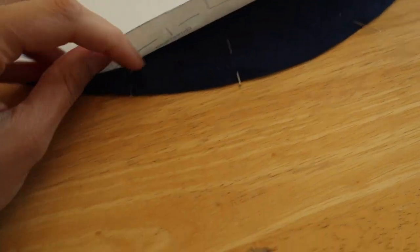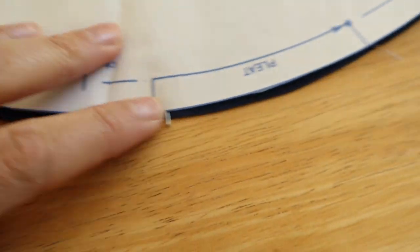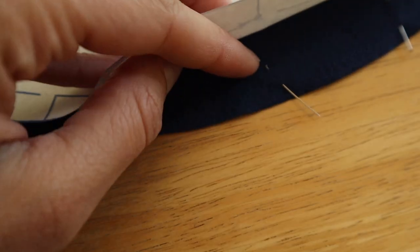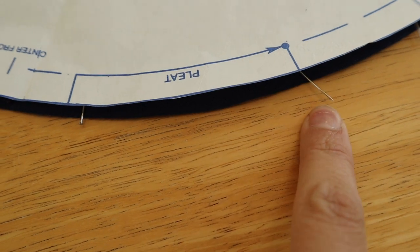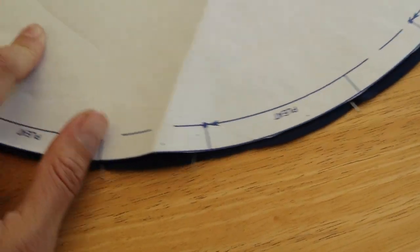To transfer the marks for the pleating, I put a little black safety pin where the center front is. Then I put the pin head facing this way and the pin head facing that way, so I know when the head is facing out it goes to the one that has the sharp side facing out, and I'll just bring those together to pleat them and do the same all the way around so I know which way to go.